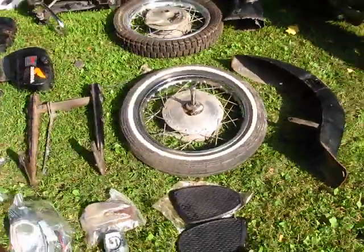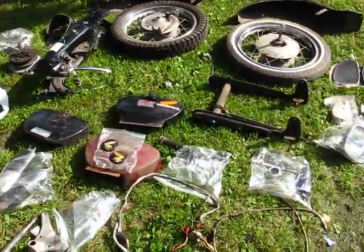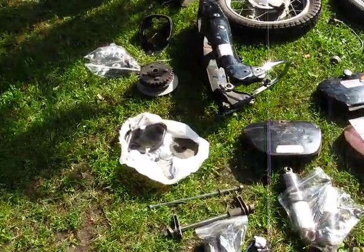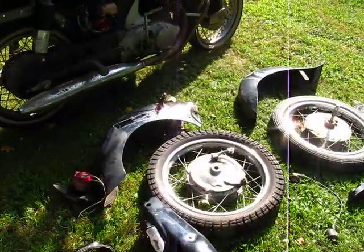This is all the stuff that comes with it. I had another parts bike — I'm going to save the chrome pieces, the emblems. There's three side covers, the rims, next to rear fenders, rear fender and front fender.